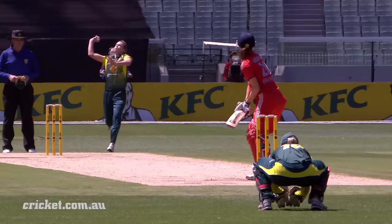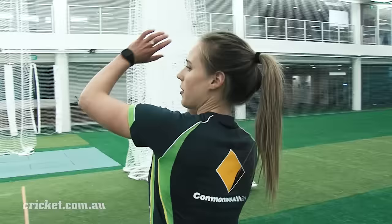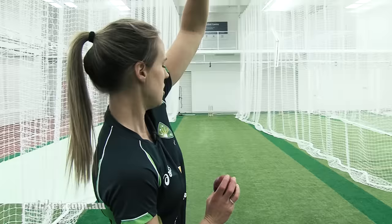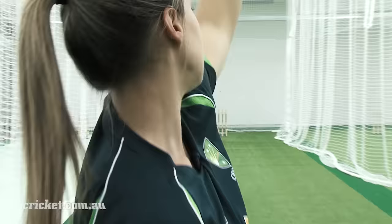When bowling to a left-hander I also adjust my front shoulder in my delivery stride — I get that around a little bit further to help set up my line. To a right-hander my shoulder alignment is pointing straight down the line, but for a left-hander I shift it fractionally so my shoulder is pointing towards or just outside leg stump. I then bring the ball down along that same line and over the top, hopefully hitting off stump for the left-hander.